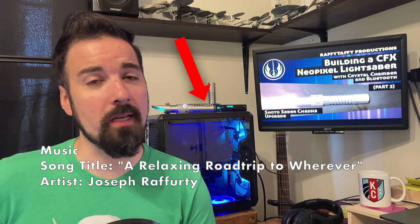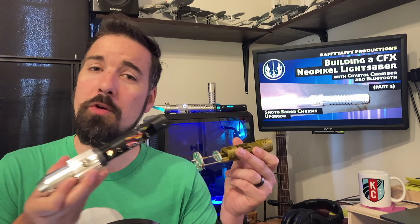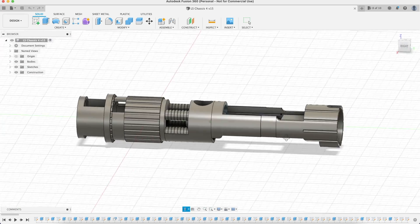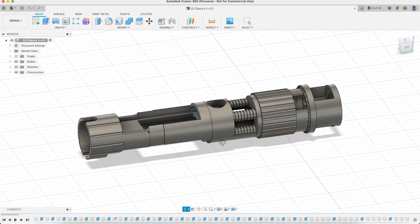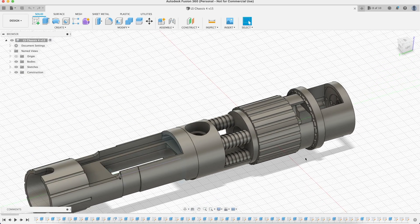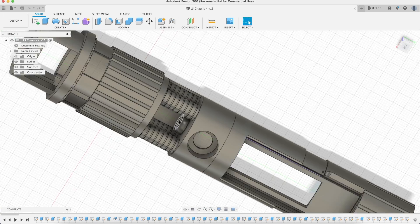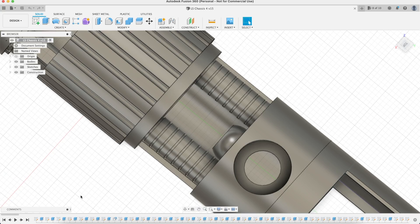However, after I upgraded my main saber with a 3D printed chassis, I decided to do the same with my shotosaber. Since I had taken detailed notes when designing the chassis for my main hilt, I was able to apply many of those dimensions to the shoto chassis. The shoto uses a gear piece just like the main saber, but only one ribbed extension, so the battery has to go underneath the CFX soundboard, and it didn't really leave room for an OLED screen. There is also a crystal chamber in the saber, but since the quartz crystal is a little shorter, I made a small adjustment to the mount holding it.